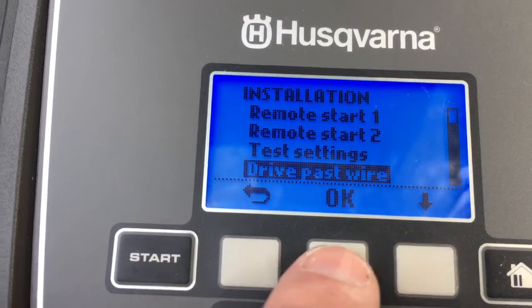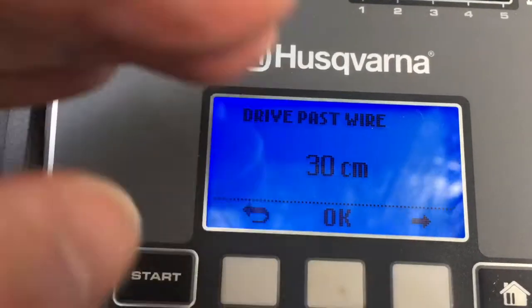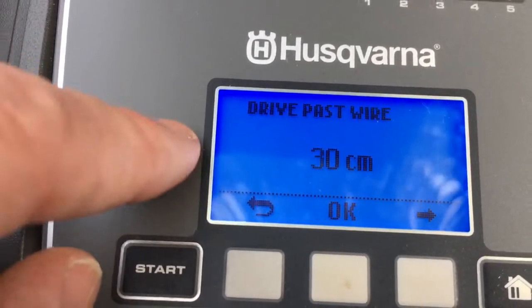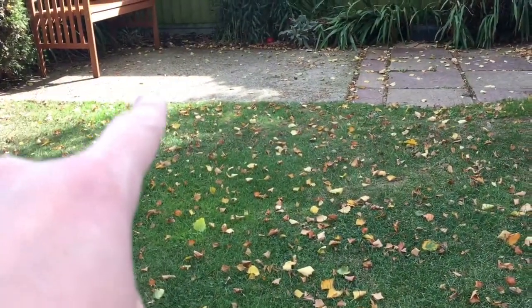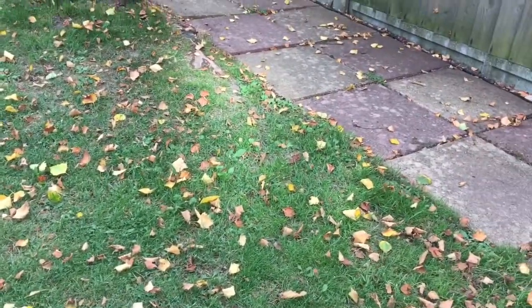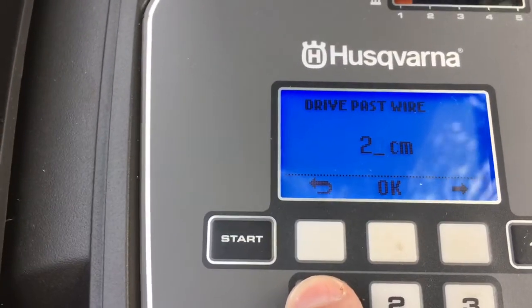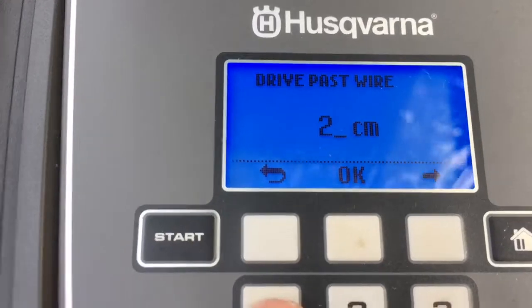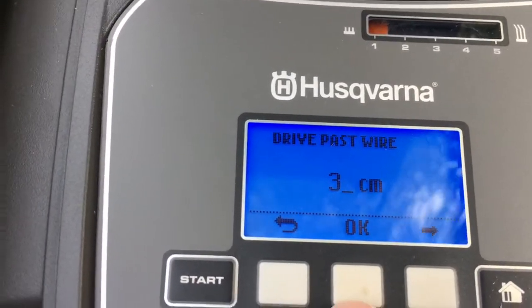Drive past wire is one of the most important settings and one that a lot of people fiddle with to get just right. It's the amount the mower goes over the cable around your garden. If you've got flower beds it's falling into, you need to reduce that amount. My garden patio meets the grass with no gap, so my wire is right at the edge and I can have it go all the way over — I never have to trim the edges. Mine is set to the maximum, but you can reduce it down to around 20 to 22. It's the setting you'll probably play around with most.